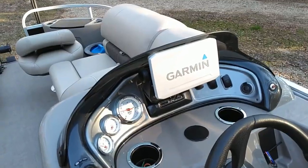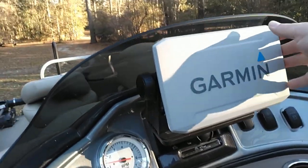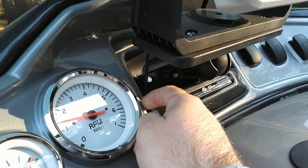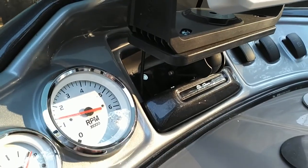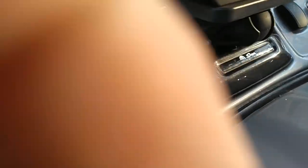So I'm gonna show you real quick how I bypassed it and how you could do the same. What you see here is the 7 inch Garmin, and this down here is the 5 inch hole that the Sun Trackers come with. The 5 inch does fit in there good - it's nice and sleek, it trims out very well - but like I said, with a 5 inch you're limited on what you can do.